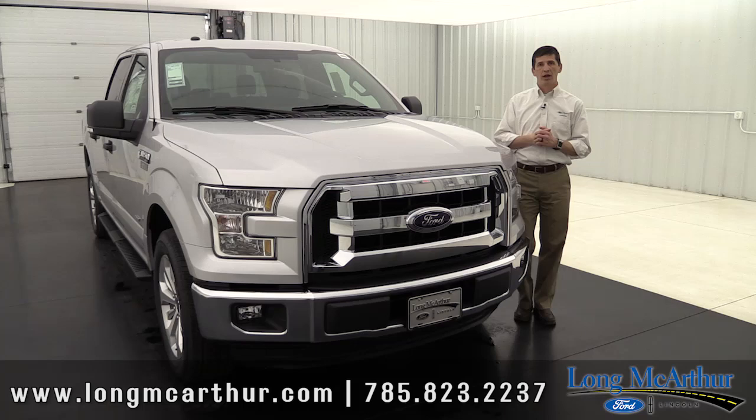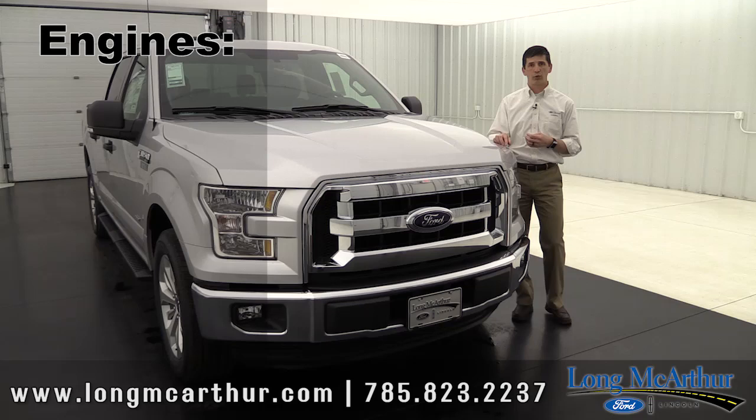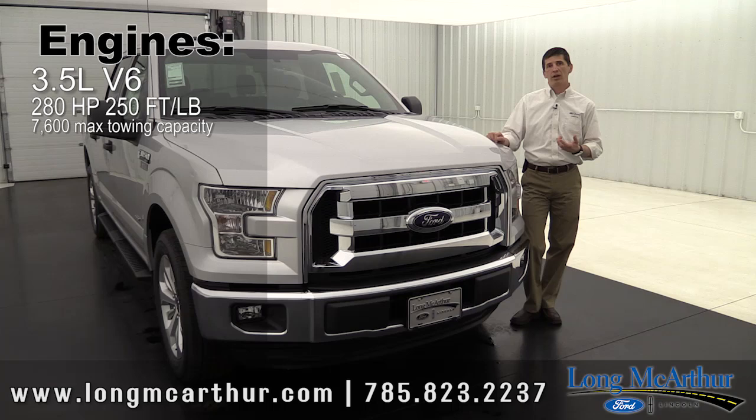There are four engines available on the F-150, and even on the XLT you can get all four engines. The standard engine is your 3.7 liter V6 naturally aspirated engine. That is going to have 280 horsepower, 250 foot-pound of torque, and it's going to tow about 7,600 pounds max trailer towing capability.